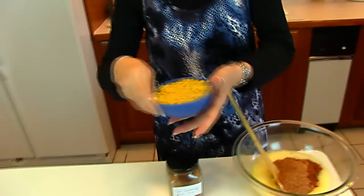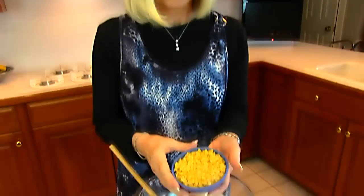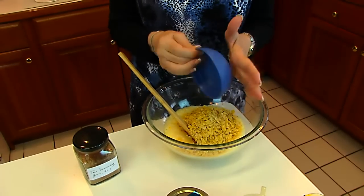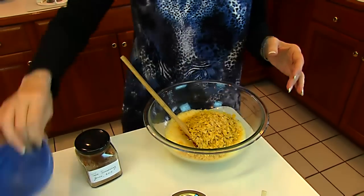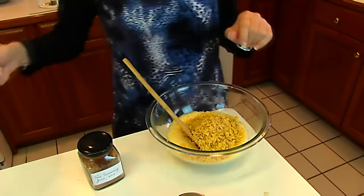Next comes some tortilla chips, and these are just crushed. They should look about like this. This is one cup. It's like having breadcrumbs in your meatloaf, but it's more south of the border style.